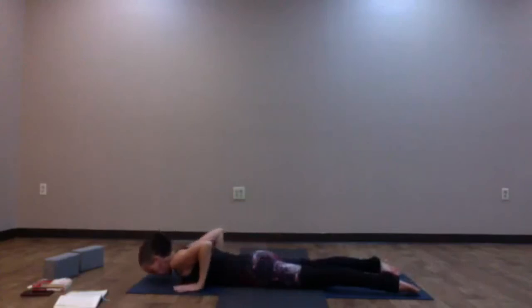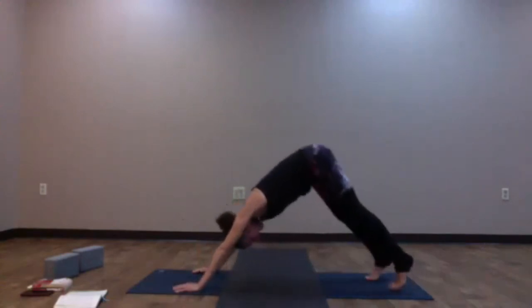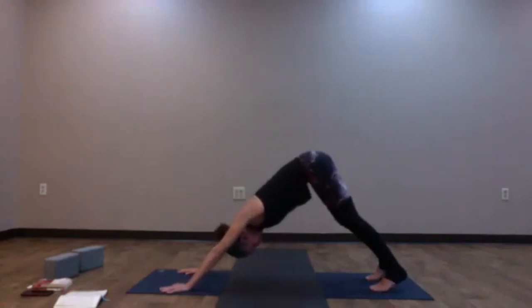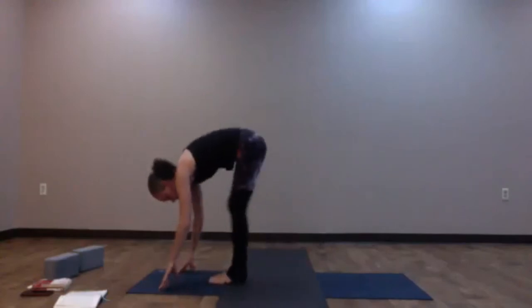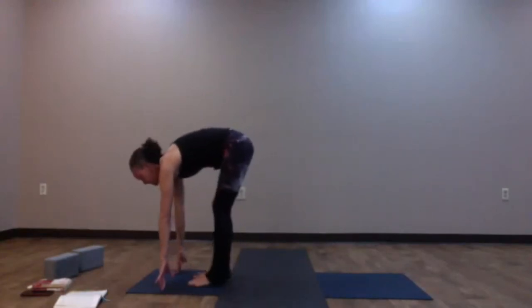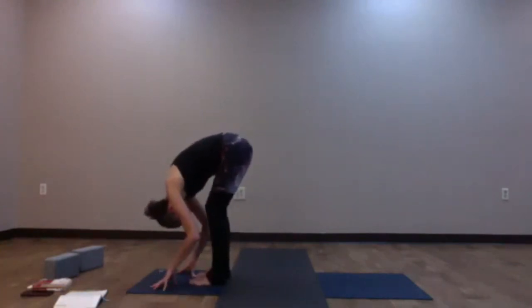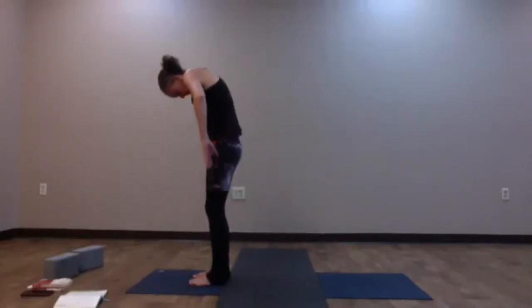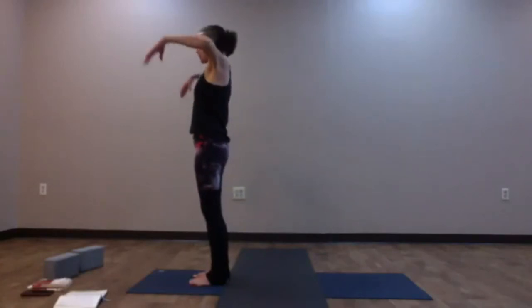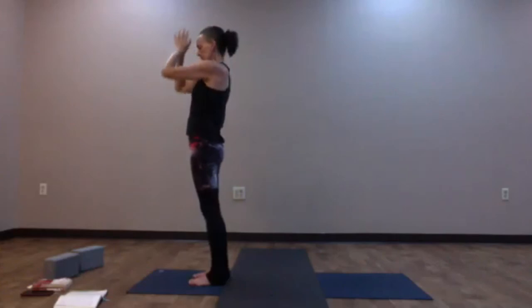Place the hands back underneath the shoulders, press yourself up to tabletop. Tuck the toes, lift hips up high — Downward Facing Dog. Full inhale, look forward, prepare. Walk, step, or jump to the top of your mat — forward fold. Inhale, halfway lift — Ardha Uttanasana. Exhale and fold. Last time like this: slowly roll yourself up, keep the arms heavy, begin to lift the elbows up, flip the palms forward, find cactus — maybe deepen the back bend. Reach the arms up, connect the palms; exhale, hands to heart center. One more round: release the arms down, inhale, circle them up; exhale, swan dive down, forward fold. Inhale, halfway lift. Exhale, place the hands, step right back to high plank.